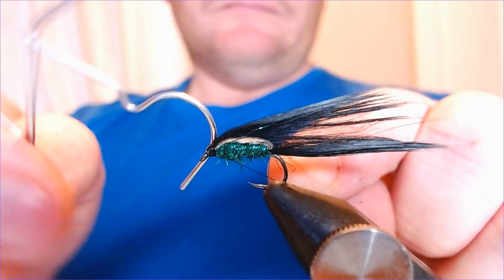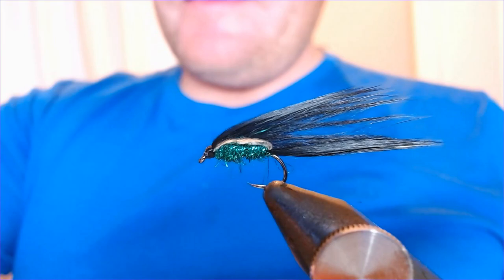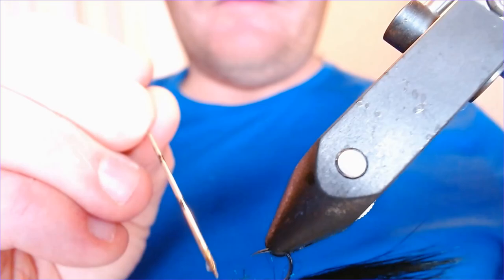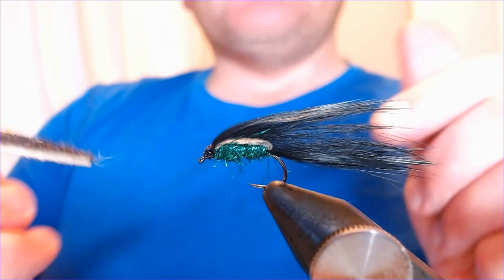So fish this on a floating line or an intermediate. You can get away with fishing a couple of these together as they're not big flies. Put a nice drop of varnish on the head — I'd give it two coats because I want it to be fairly robust, as I'll be pulling it through weed and over stones. Now get your dubbing brush — this is where it comes to life — and start teasing that body out, really mixing it all together.